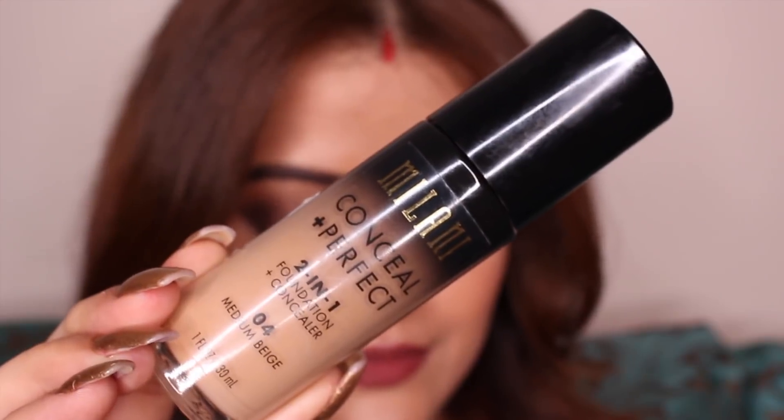For today's tutorial I'm going to use Milani Conceal Plus Perfect 2-in-1 foundation in the shade Medium Beige. I'm going to take one pump of that foundation on my hand, make small dots of it all over my face and then blend it with my Pact Beauty Blender. Since I want to avoid concealer and want better coverage, I'm going to take one more pump and apply another layer on my face.